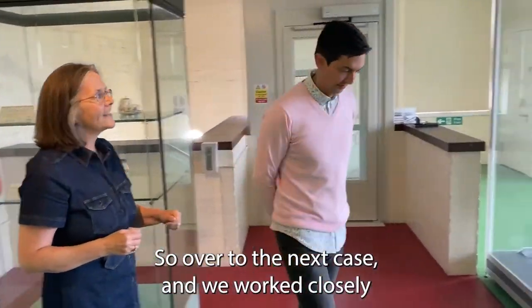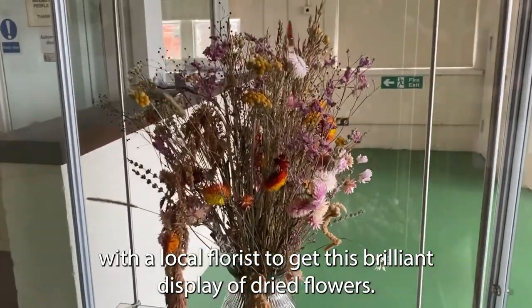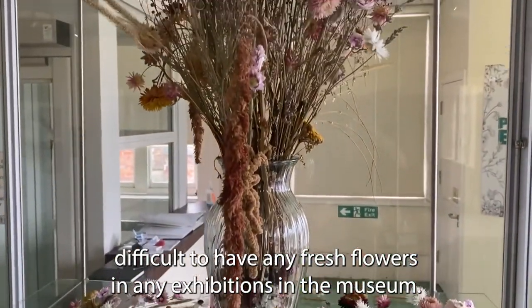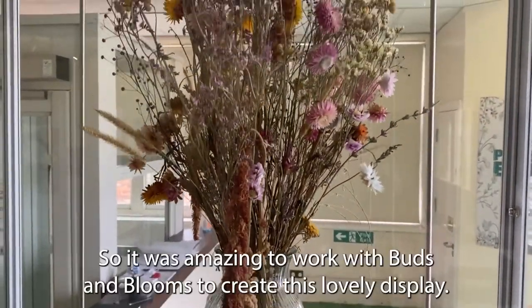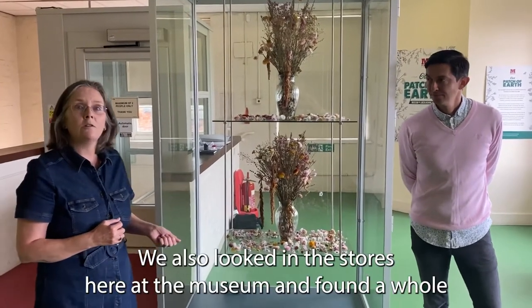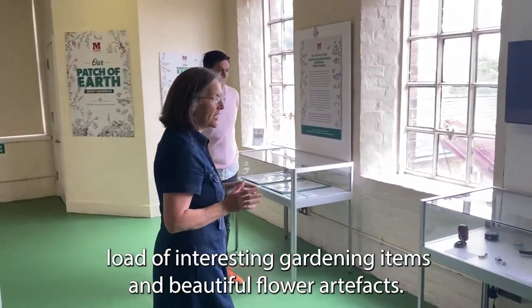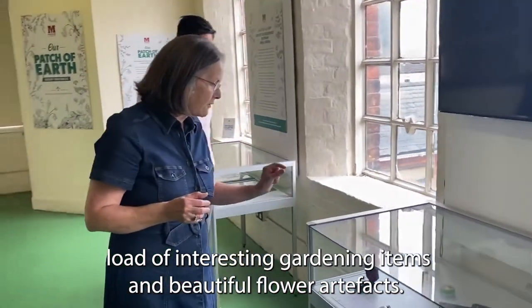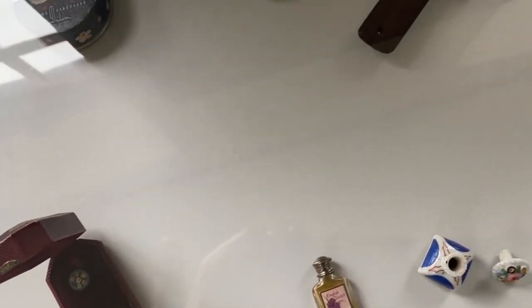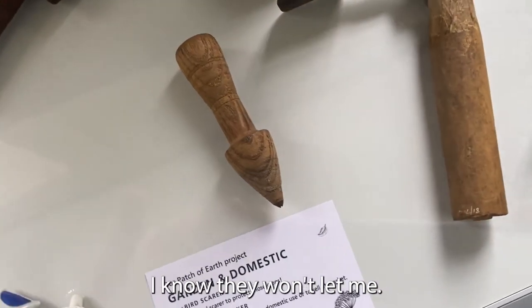We worked closely with a local florist to create this brilliant display of dried flowers. It's very difficult to have fresh flowers in museum exhibitions, so it was amazing to work with Buds and Blooms to create this lovely display. We also found a whole load of interesting gardening items and beautiful flower artefacts in the museum stores — powder cases, cufflinks, and these great Victorian gardening tools. I'm very tempted to use them in the garden, though I know they won't let me.